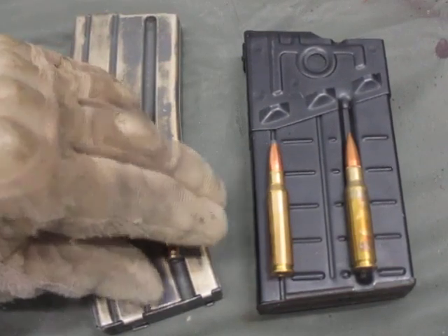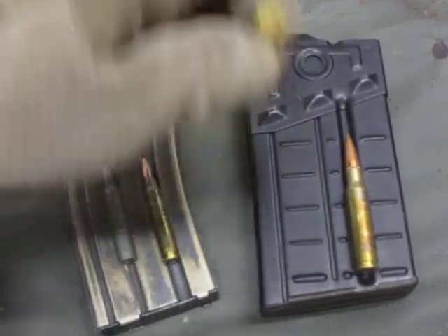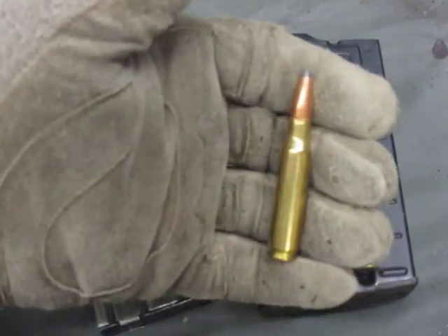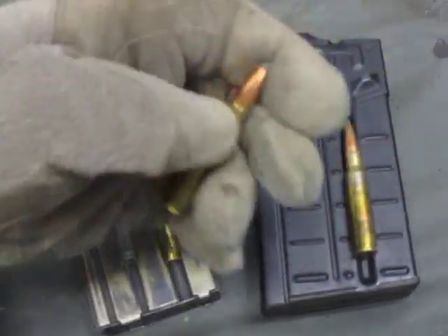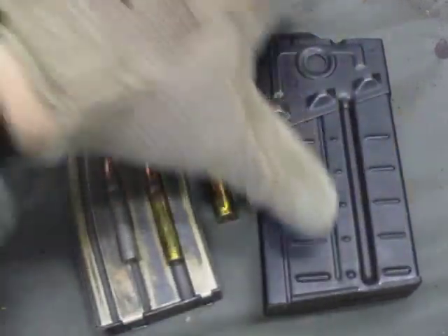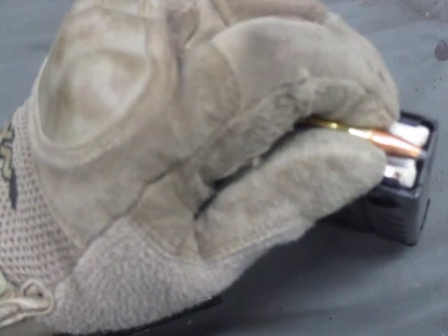With the .308, there's so much power on the bolt. This is a civilian .308 round, and this one is a 7.62 NATO M80 ball round. With rounds that have a flatter or round nose, it impacts the lip of the magazine up here and gets caught. It will actually flatten out the end of the round even more.